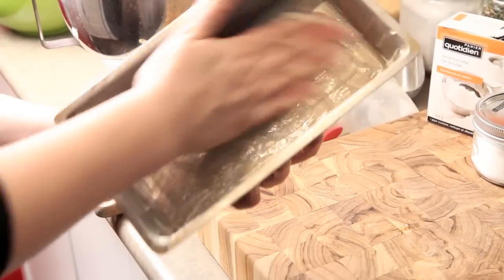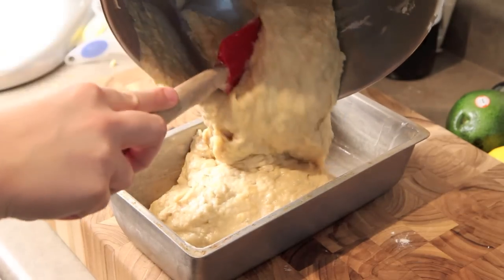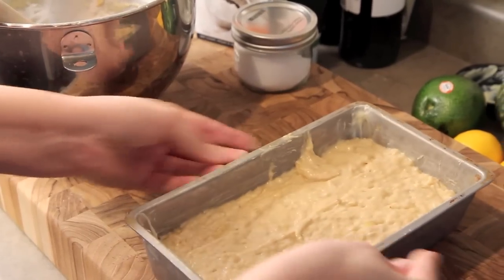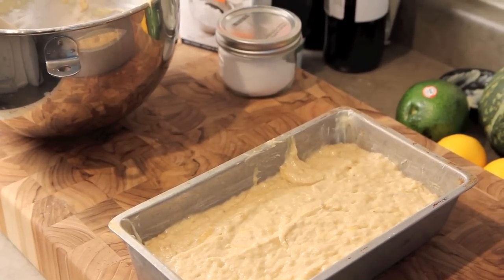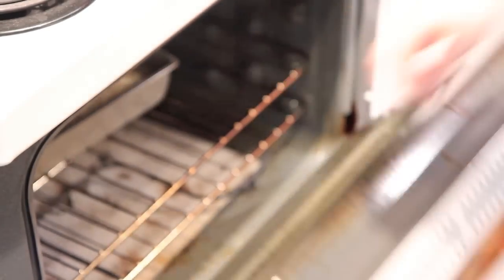Grease up a standard loaf pan with some butter, then pour the batter in and spread everything nice and even. Give it a tap on the counter to get rid of any air bubbles, then slip it into a pre-heated 350 degree oven for approximately 60 minutes.